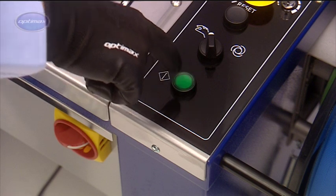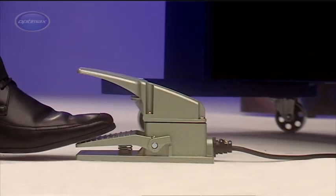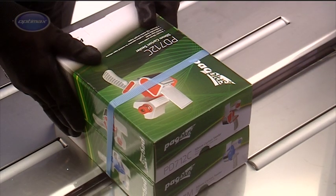The AF-S900 can be operated manually. It can also be used with a foot pedal, leaving both hands free to position the package.